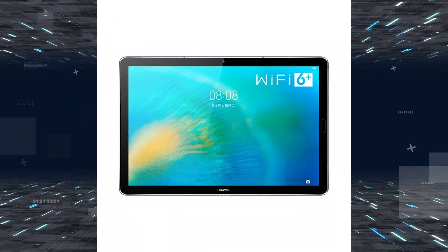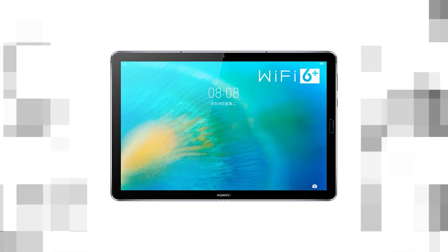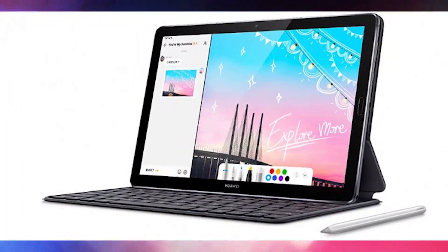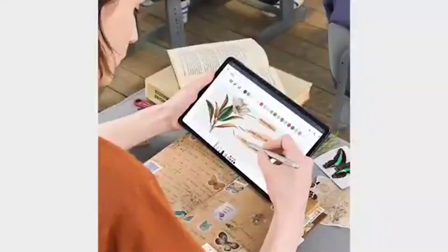First, let's look at the Huawei MatPad 10.8 inch. The tablet uses a 10.8 inch IPS LCD display with a 2560 by 1600 pixel resolution, which works out to 280 PPI pixel density. The display supports the M Pencil stylus, and you can also attach a keyboard add-on if you prefer to type rather than write.